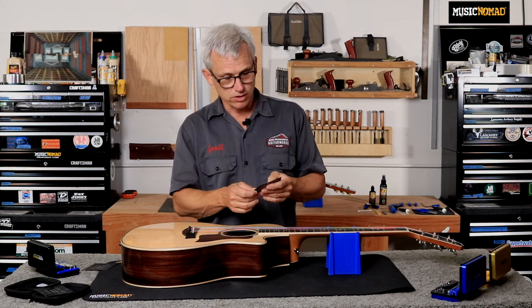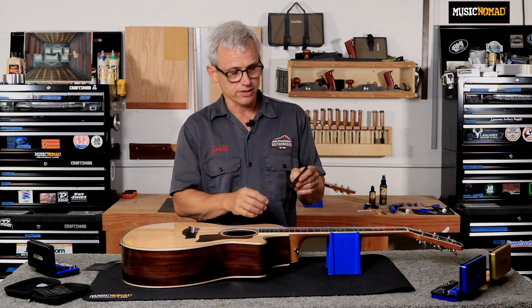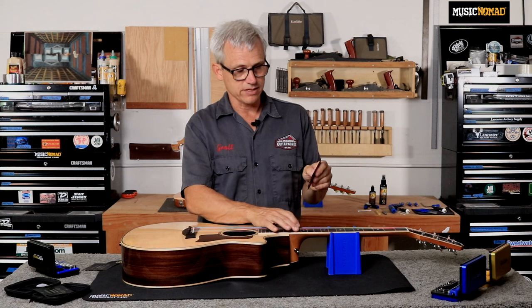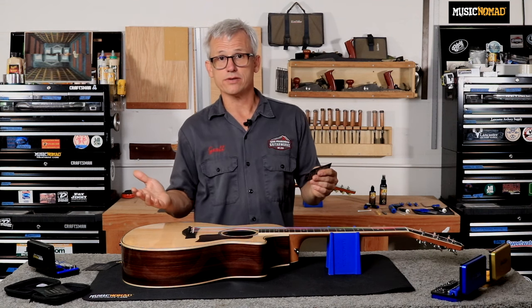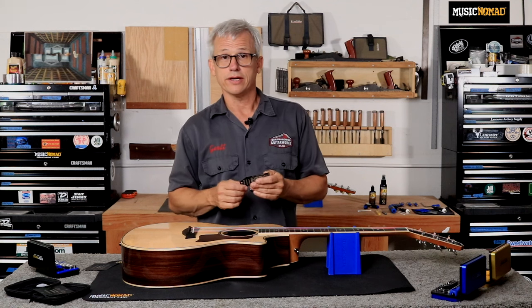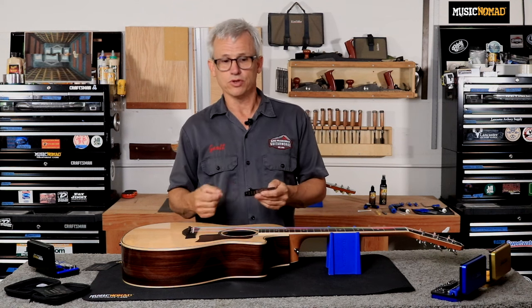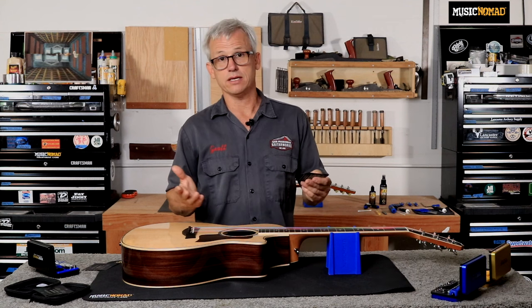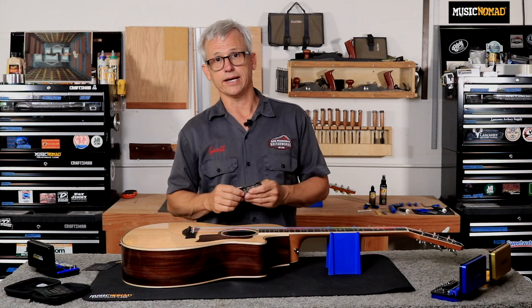The most common measurement for an acoustic is our medium action: 90 thousandths bass side, 75 on treble. That's a good, comfortable action for most players. If you're a light fingerstyle player, you might want to drop down to low-medium or even low. If you're a really heavy bluegrass player, you might want to take it up to medium-high — you definitely have options to accommodate your playing style and pick attack.